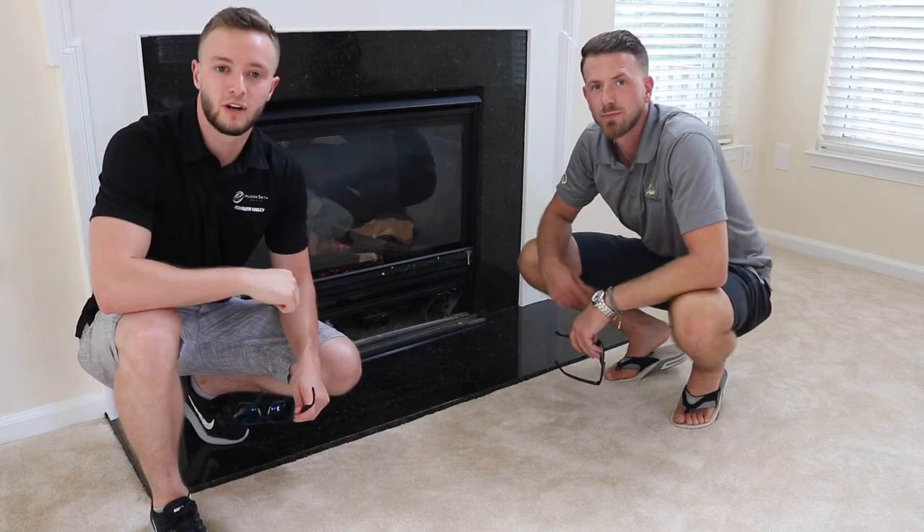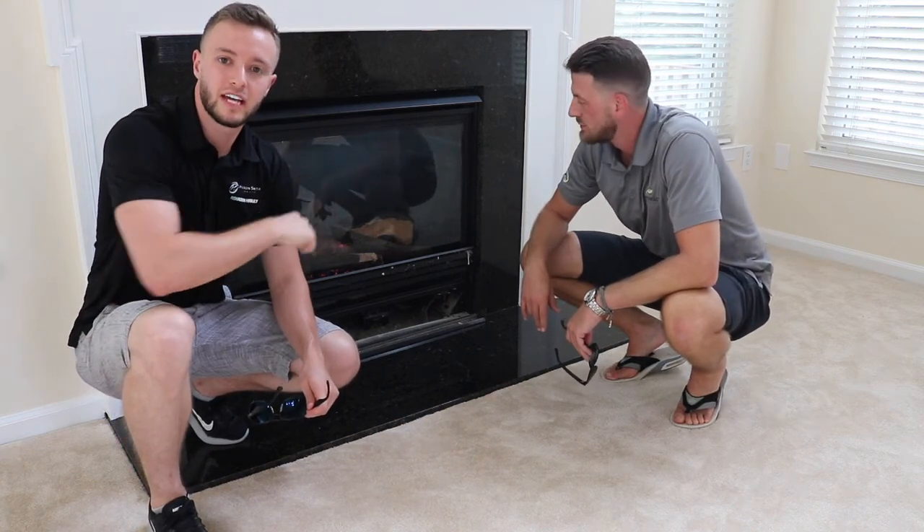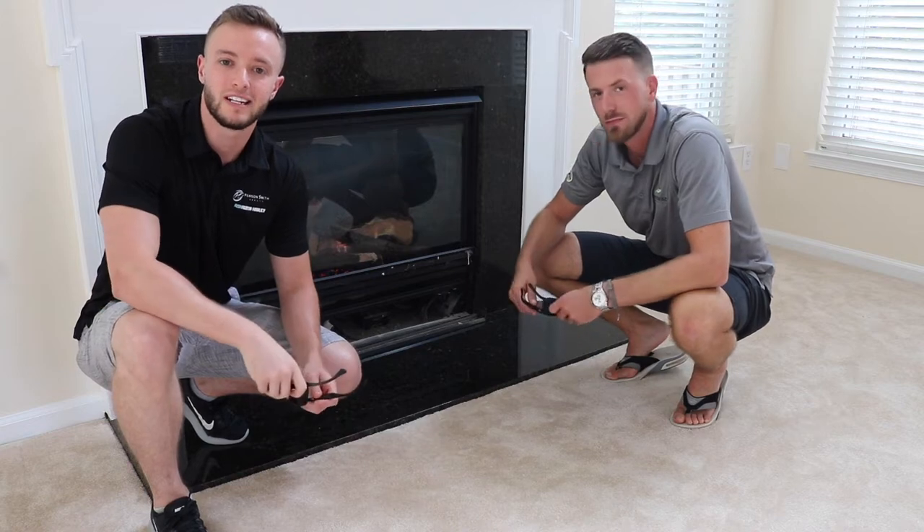Ask Austin Harley Jarrett with Potomac Home Inspections. Tired of your gas fireplace going out? Well, get ready to light it up.